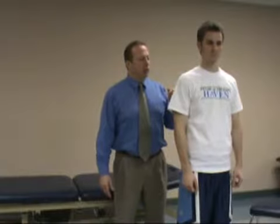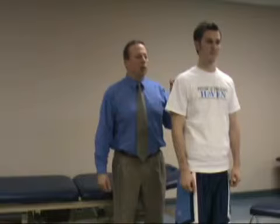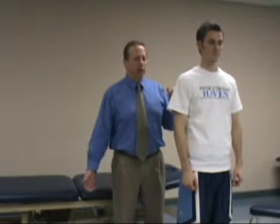In combination with other tests to look for rotator cuff tear, it makes it a more sensitive test to isolate which rotator cuff tendon we're talking about. Typically the supraspinatus tendon — we're looking at a possible tear, and if it's a massive tear, there would be a lot of pain and difficulty lowering. Drop arm test.